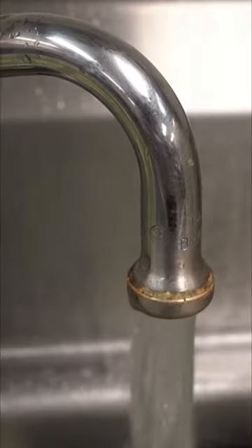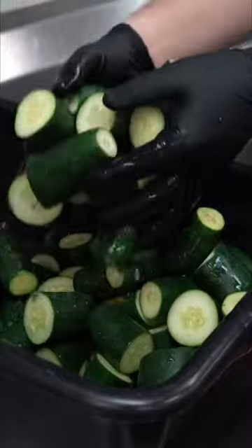We need cucumbers that are crisp and fresh. We want them dark green so they turn out best. First, we need to wash them so we get them all clean.